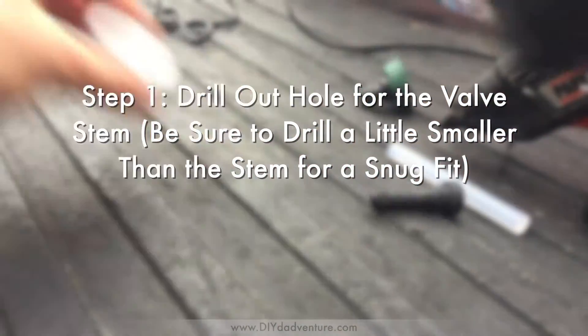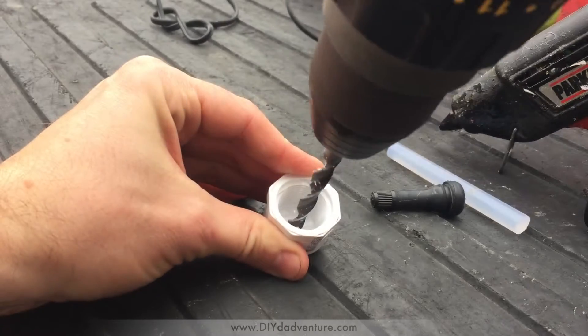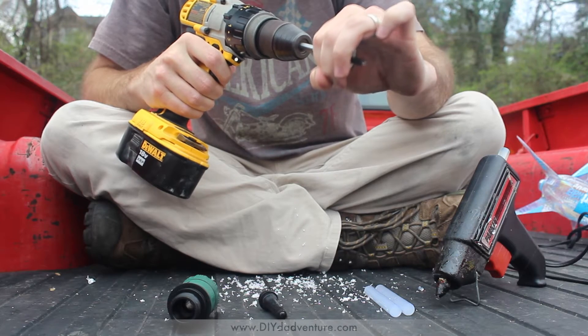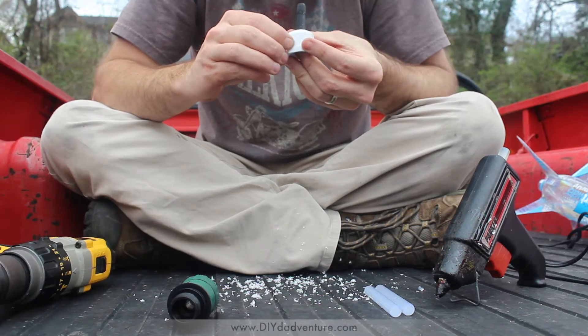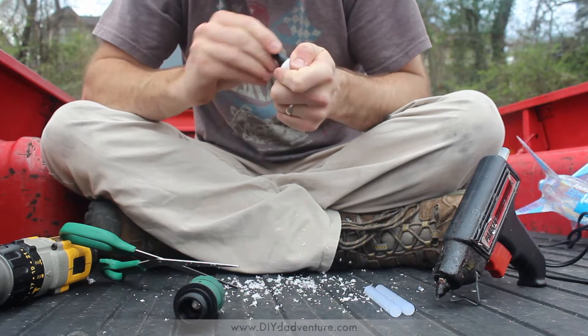This is actually a smaller bit than what I'm gonna need — it's getting close. I'm gonna try to pull it through and it should seal right there.